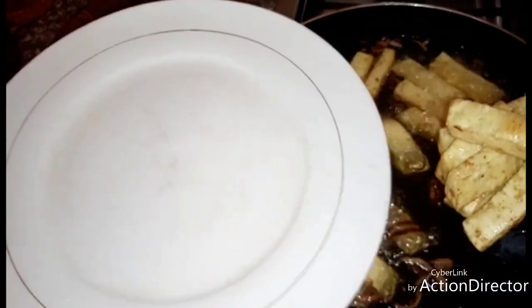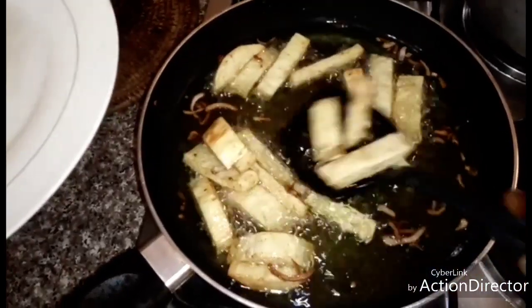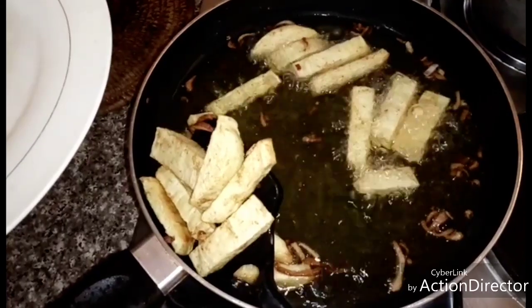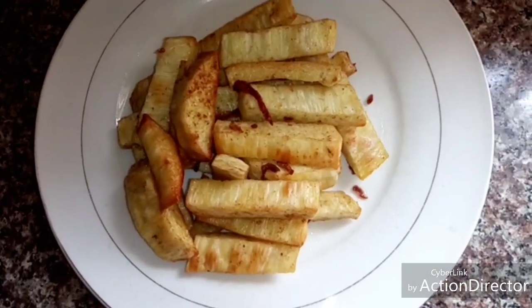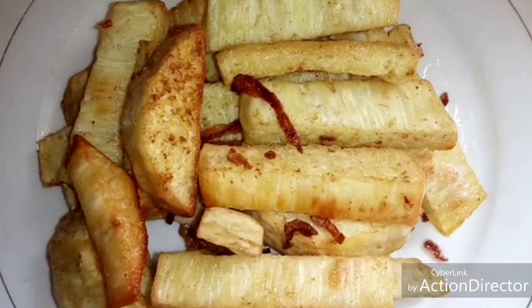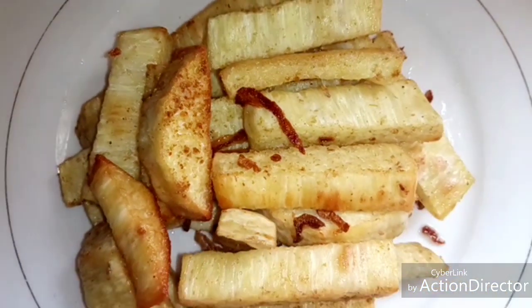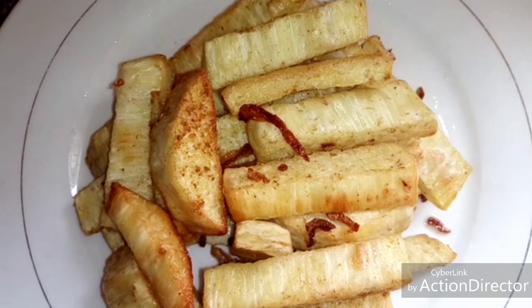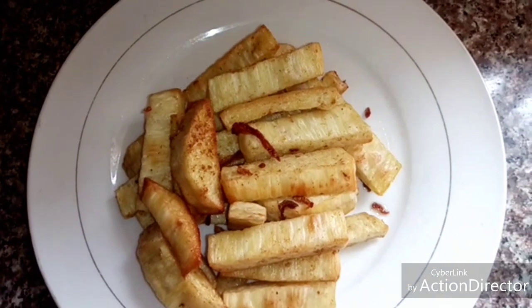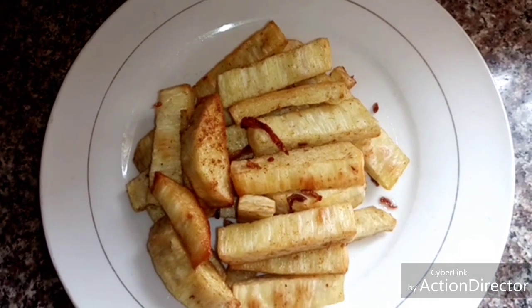The fried yam is ready now. Thank you — prepare it at home and enjoy it.